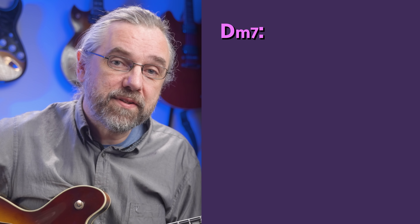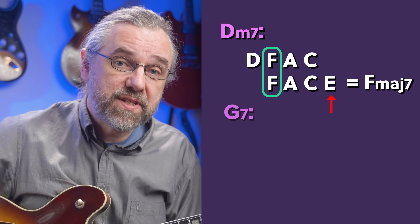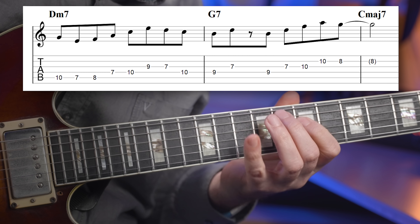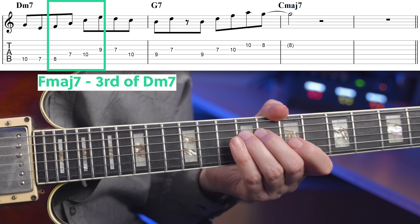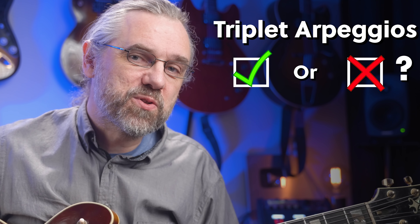Here you have an F major seven arpeggio from the third of D minor seven, which gives you the sound of the chord and adds a ninth on top. And for the G seven, you have B half diminished, which essentially does the same thing — giving you a ninth on the G seven. A line using these two could be something like this. On the D minor seven chord, you have the F major seven here, and the B half diminished on the G seven is here. Do you use the arpeggio from the third of the chord in your solos? Keep track and leave your score in the comments.